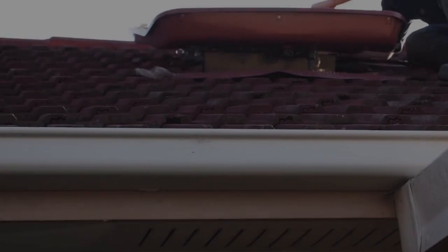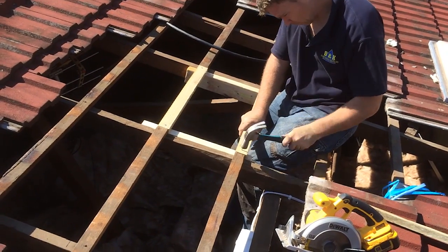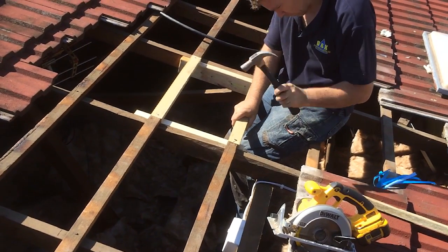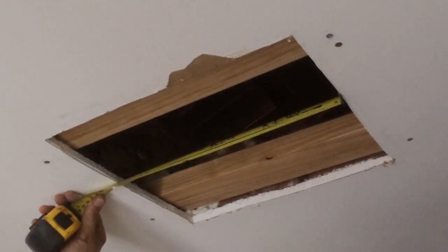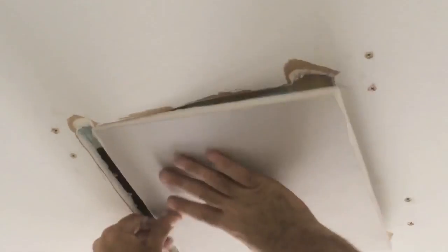Firstly, the evaporative cooler needed to be removed. Then the roof needed to be repaired and all the ducting pulled out. Wood was screwed into either side of the hole in order to fix the gyprock. All the evaporative cooling vent holes needed to be patched up with gyprock.